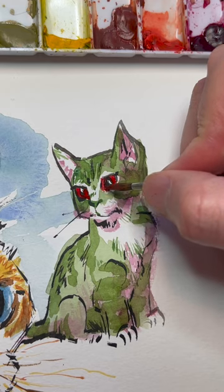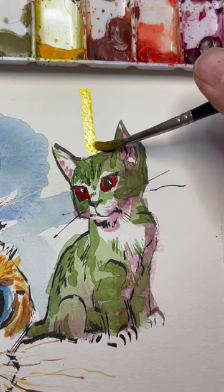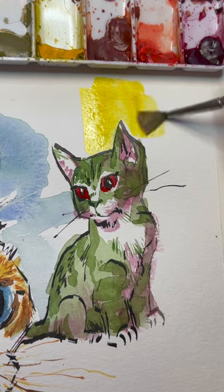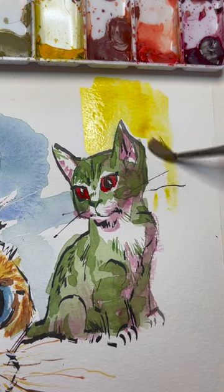I'm building on to what I painted yesterday. This is going to develop into a great work of art. Each day, I'm going to add a new watercolor cat.